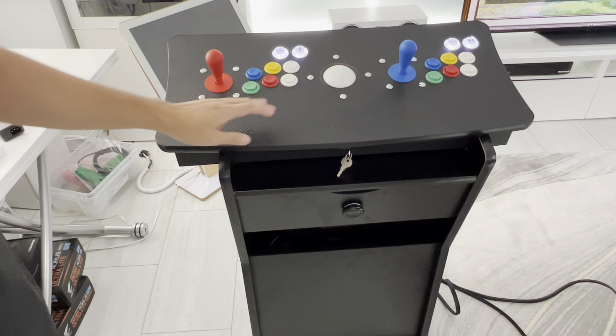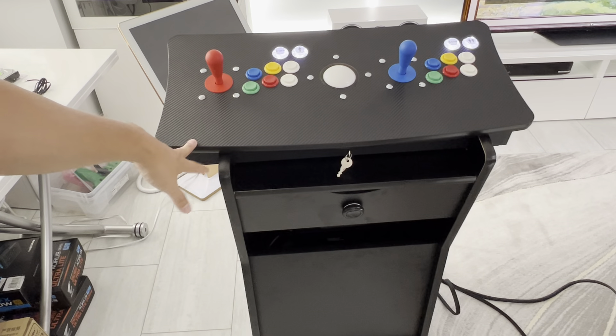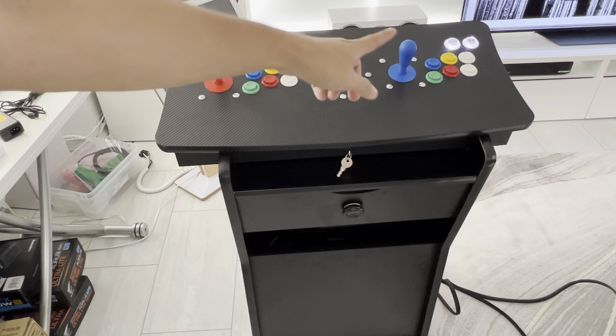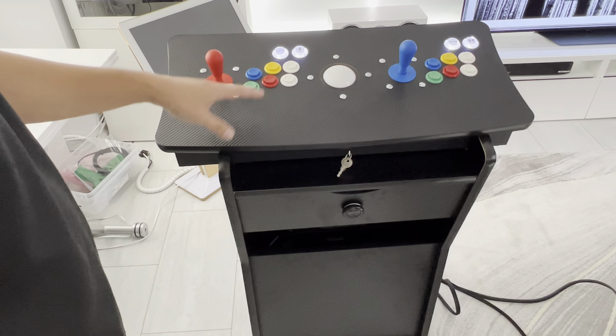I wanted to get everything really top of the line — buttons and parts for him. This box I did not cut myself; this is from Micro Center. It's an Atari fight stick case — my local Micro Center had a crazy sale, it was ten dollars just for the box. The buttons and ball and everything cost a lot more. I want to show you what I did and explain how I did everything.